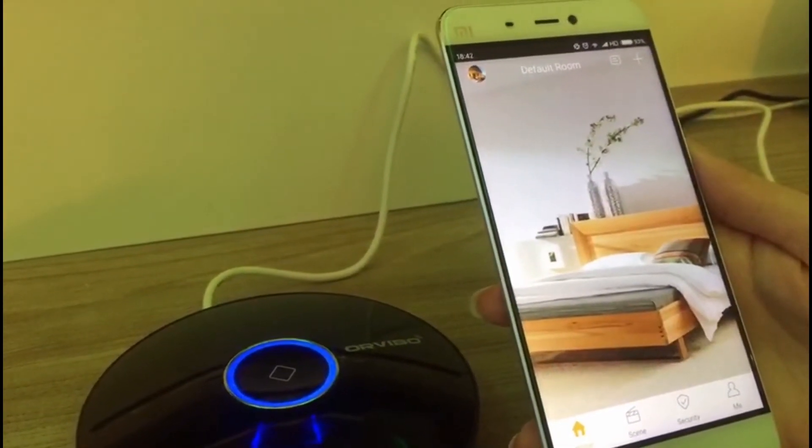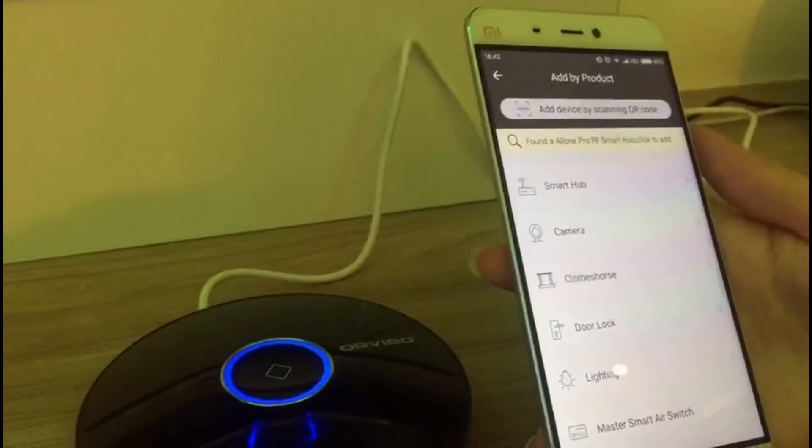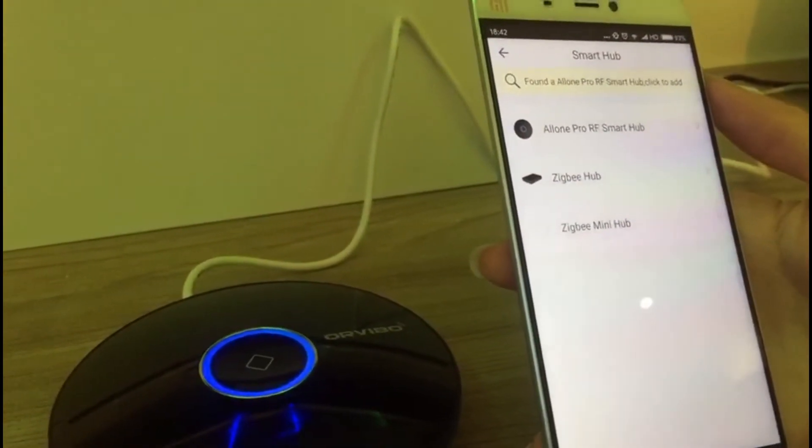First, tap the plus icon. Choose the Smart Hub option. Click the O1 Pro RF Smart Hub.